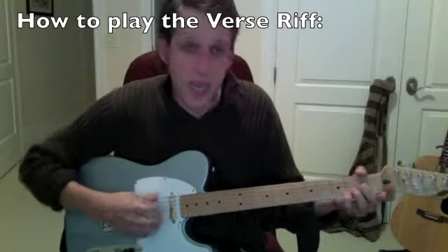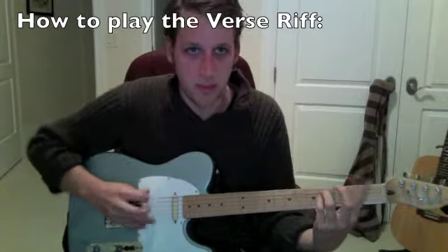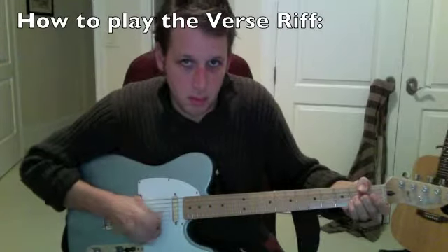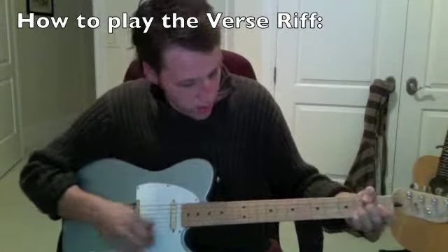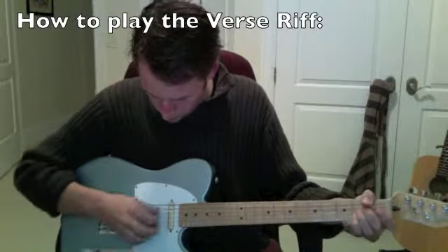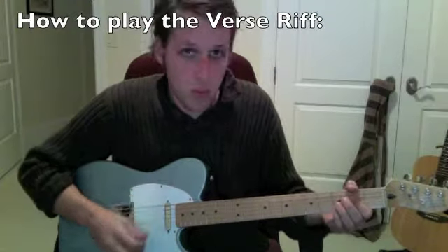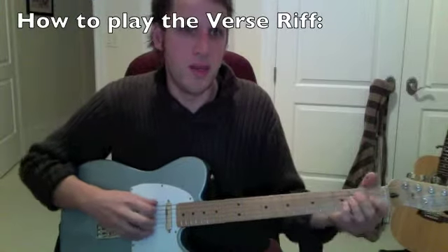Fourth fret to open A. Then it goes — pinky, palm mute — you can go like that. So you have a bit down to E again.